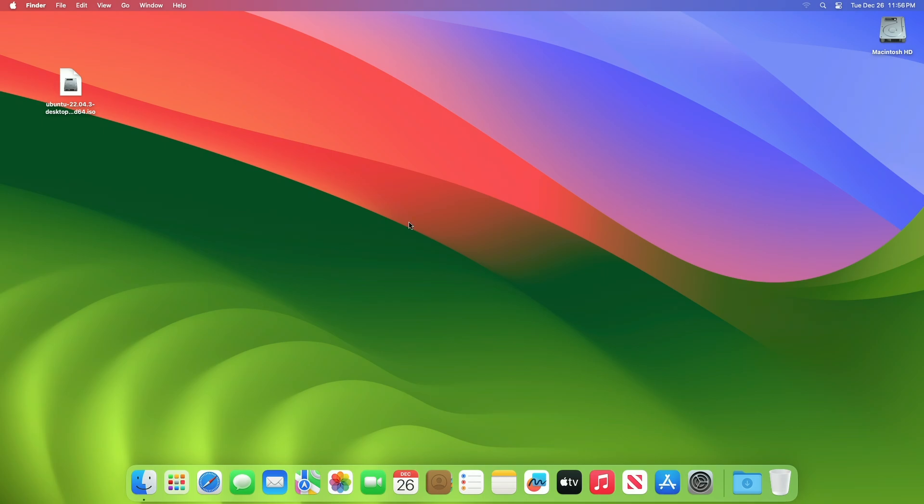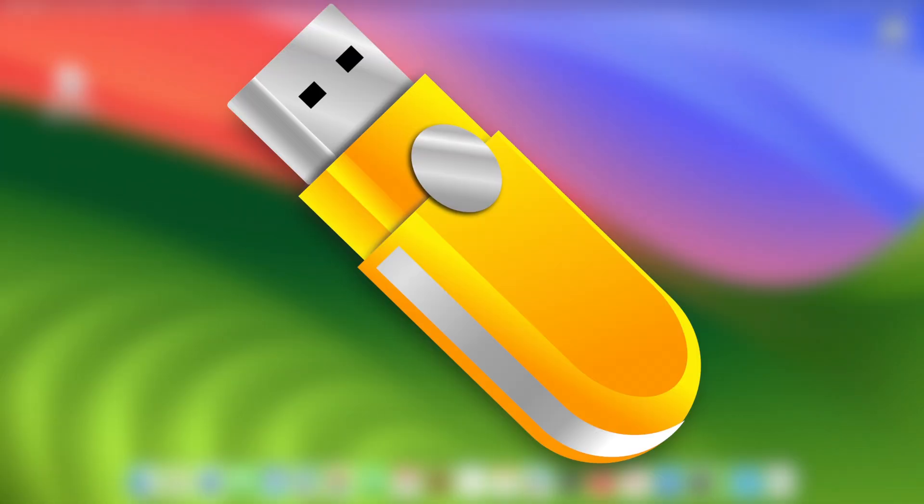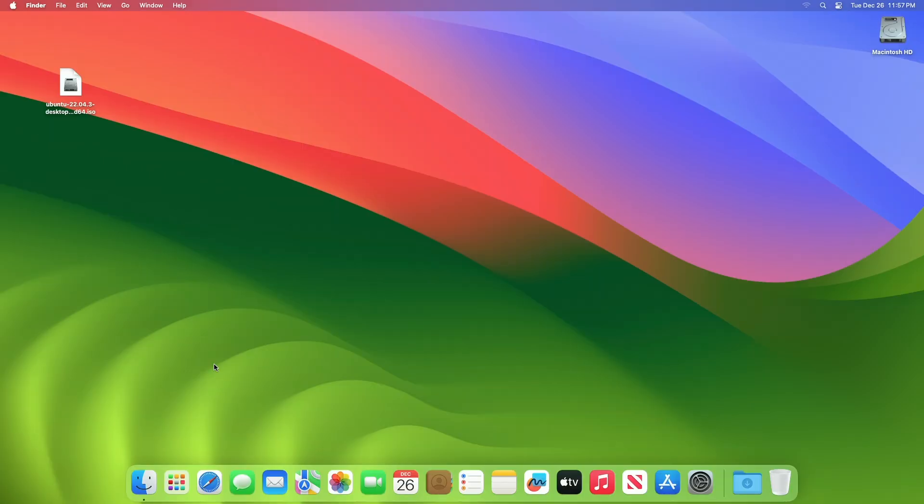To install Ubuntu on a Mac alongside macOS Sonoma, you require an Ubuntu ISO and Balena Etcher for creating a Ubuntu bootable USB. Also, a USB with a minimum 8GB capacity is required.